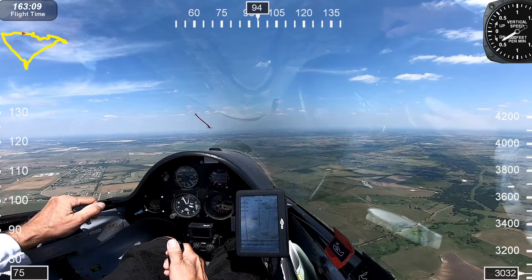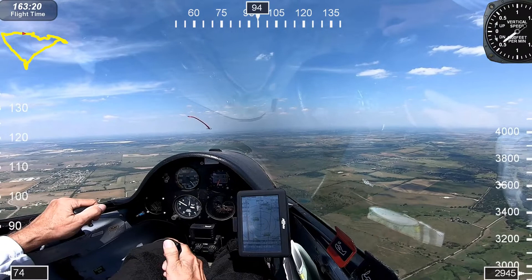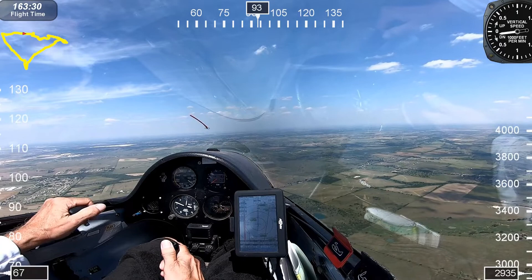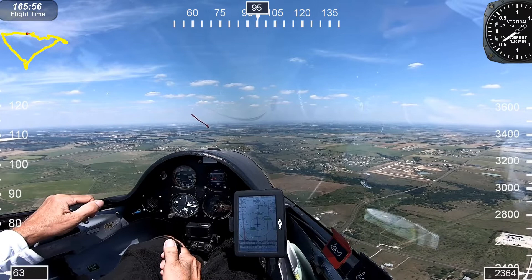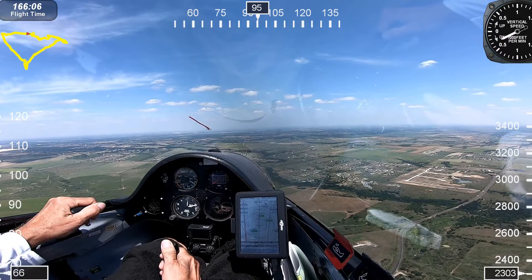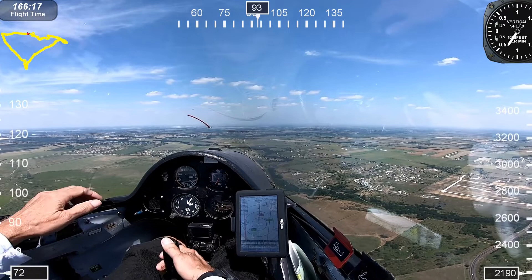At this point I've got TSA in sight, still looking at the ODI computer, still saying I can make it with at least 1,500 feet above the ground, which is our pattern altitude. As I proceed to TSA, I'm thinking about contingencies — what if I hit some sink and it's going to be a real tight situation getting to TSA? I need some outs.